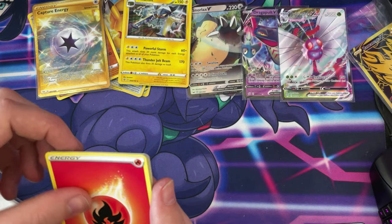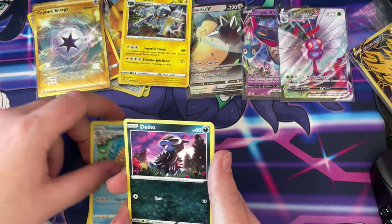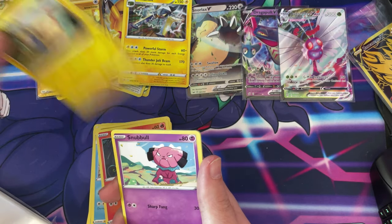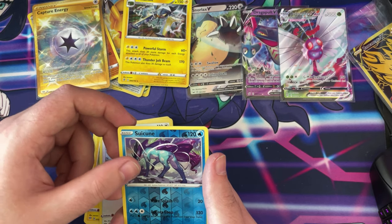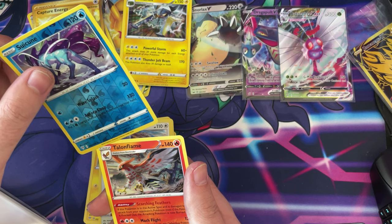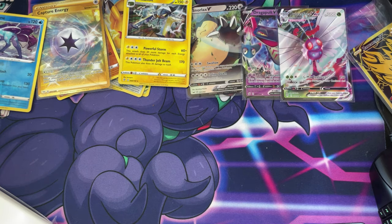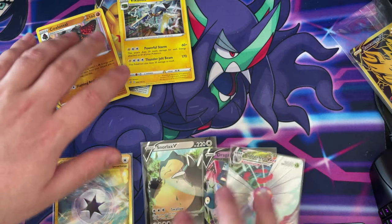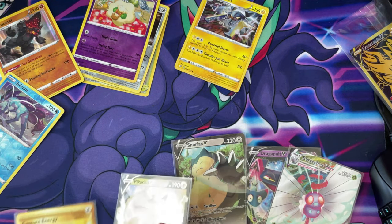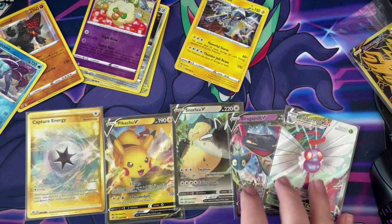Let's see what we get — hopefully we get another gold card, that'd be sick — two in one box. I doubt it though. We've got a Fire type, Glimwood Tangle, Lairon, Simipour, Pansear, a Mawhile, a Snover, and a Suicune — that's a beautiful card actually — and a non-holo Talonflame. But look at the amount of good cards we pulled on this box — all the Vs, the VMAX, and a gold card in one box!